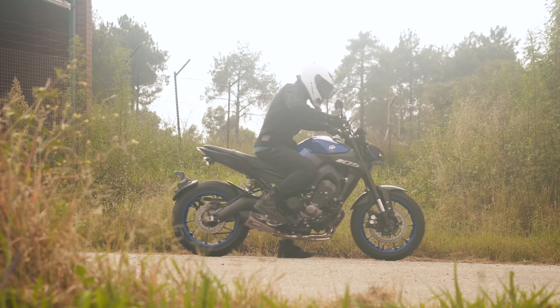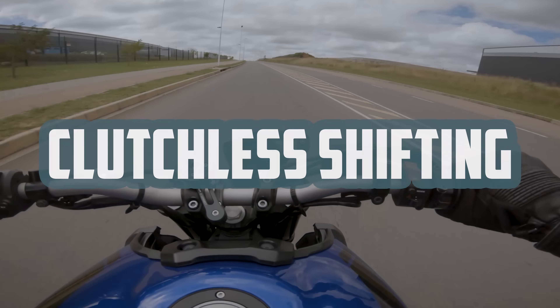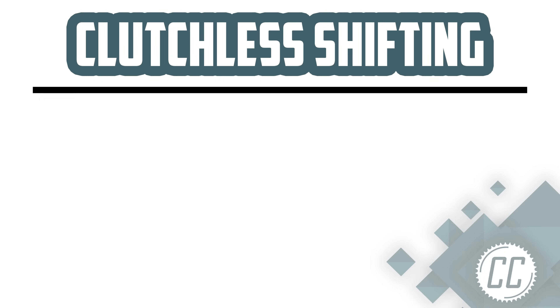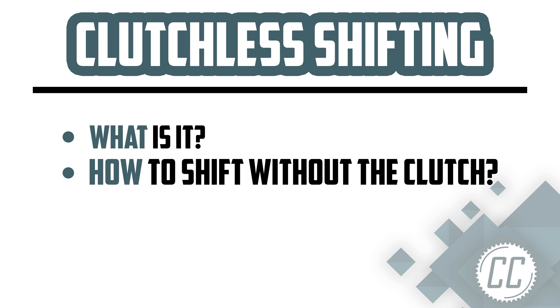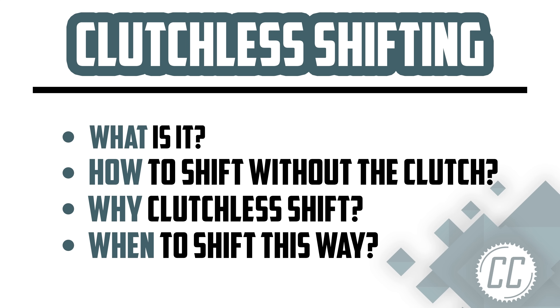Whether you want to accelerate faster or just make it home with a snapped clutch cable, clutchless shifting is a useful technique to master. Today we're going to go over what that means, how to do it, why you should learn it, and when you might want to clutchless shift yourself.